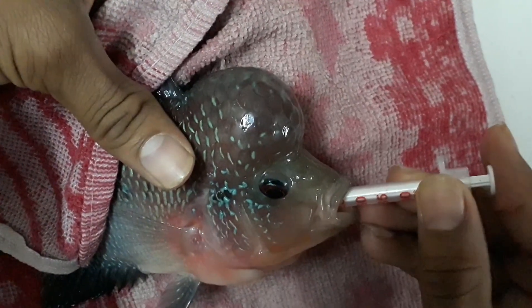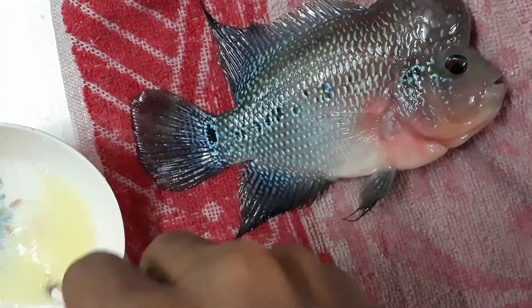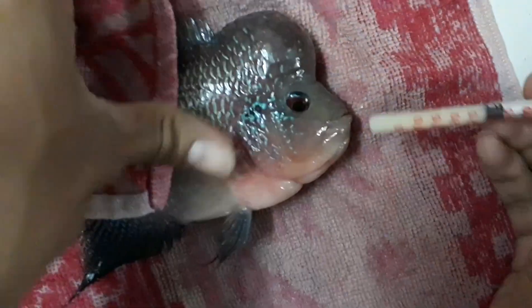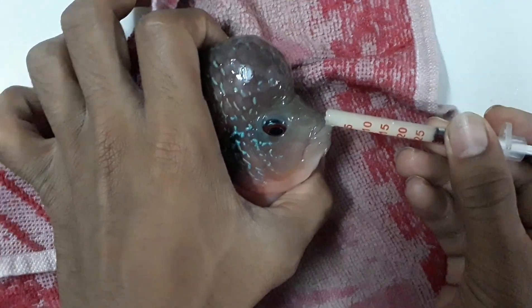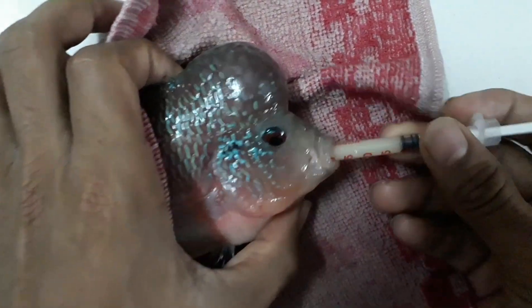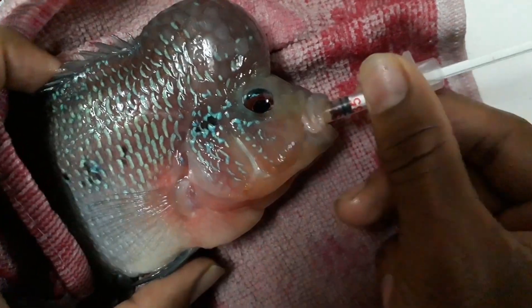Once you get that spot, inject slowly. Since it's one tablet in a mixture of four to five ml, the more water, the lighter the solution becomes. We do not have to dose the whole thing — we just need to dose half of the mixture into the flower horn's stomach. Gently, again slowly, twist and turn.